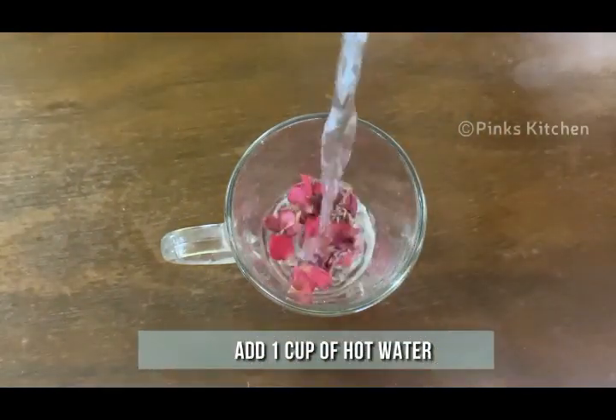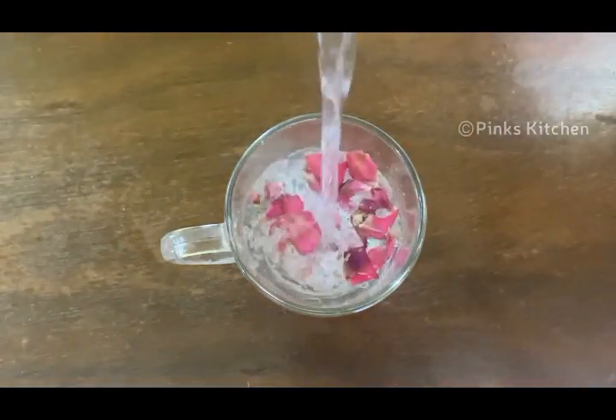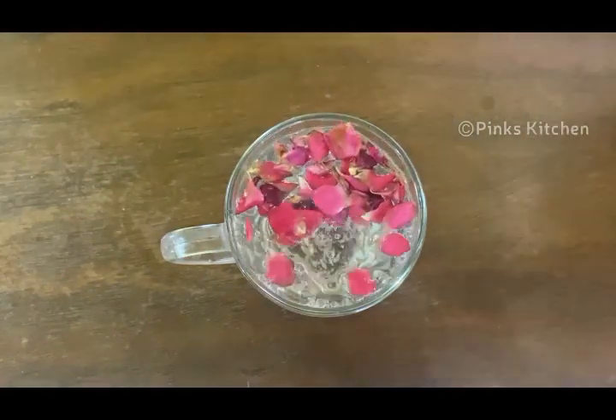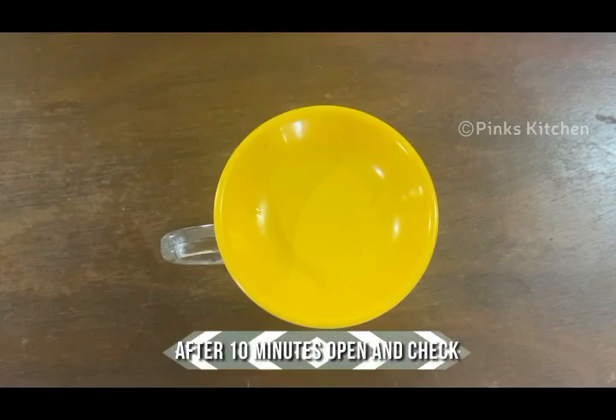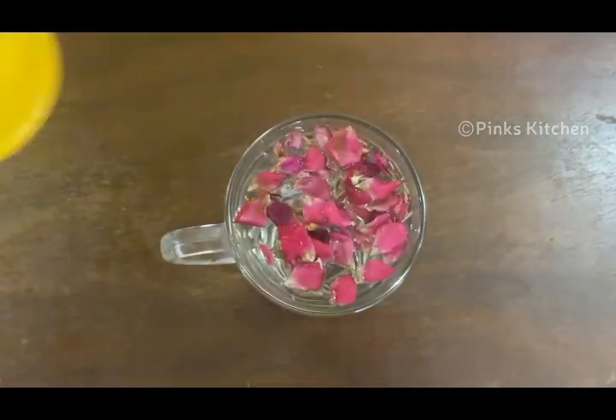Then add one cup of hot water. The essence of the ingredients are nicely getting extracted. Close it with a lid and let this rest for 10 minutes. After 10 minutes, open and check that the ingredients are well soaked.